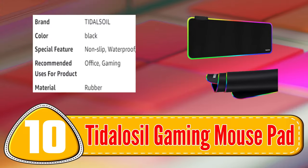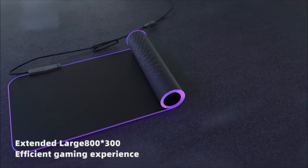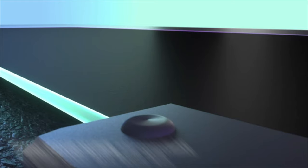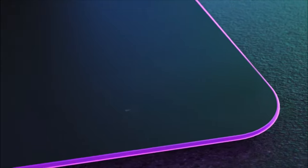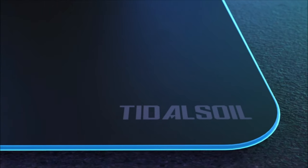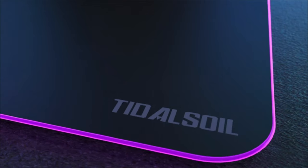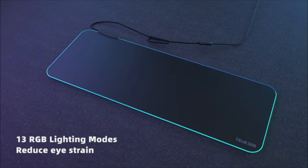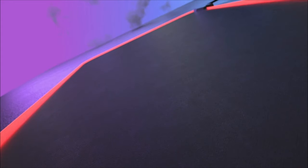Number 10: Tidalosal Gaming Mousepad. The Tidalosal Gaming Mousepad is a premium option for gamers who demand precision and accuracy. With a micro-textured surface, this mousepad offers accurate and responsive mouse movements, ensuring quick and precise gameplay. The non-slip rubber base provides stability during gameplay, and the large surface area accommodates both the mouse and keyboard.